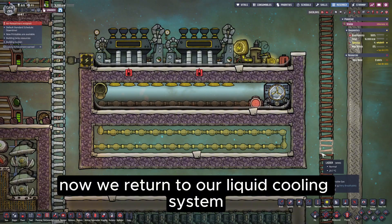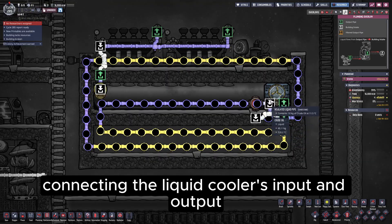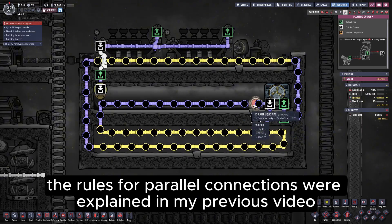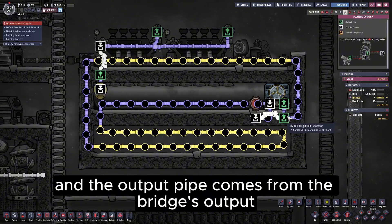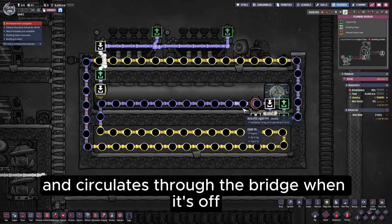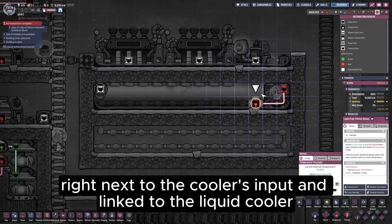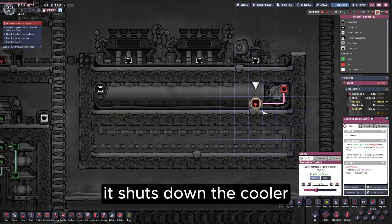Now we return to our liquid cooling system. The core of this setup is how the pipes are connected. We first need a liquid bridge, connecting the liquid cooler's input and output in parallel with the bridge's input and output. The input pipe connects to the liquid cooler, and the output pipe comes from the bridge's output. This guarantees that liquid flows through the cooler when it's running, and circulates through the bridge when it's off. A liquid pipe thermosensor should be installed on the pipe right next to the cooler's input and linked to the liquid cooler. When the sensor detects the liquid temperature below the set point, it shuts down the cooler.